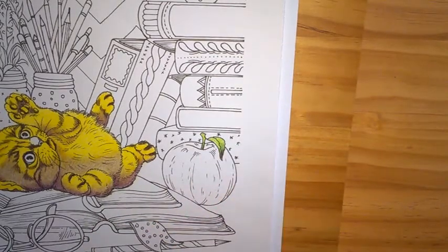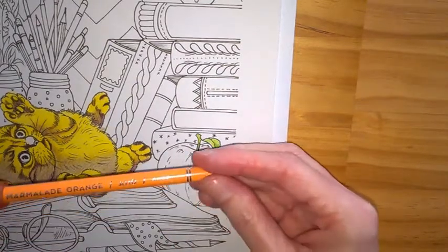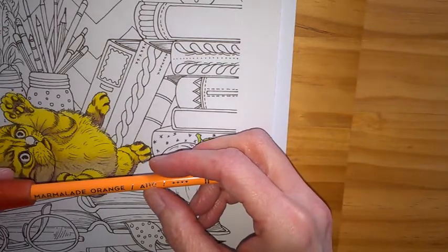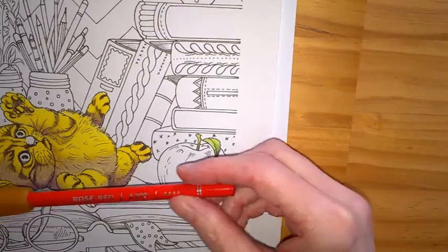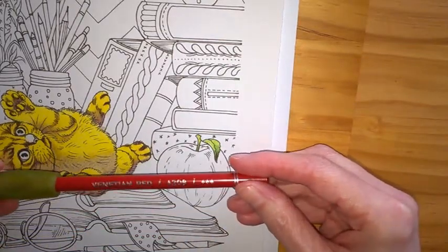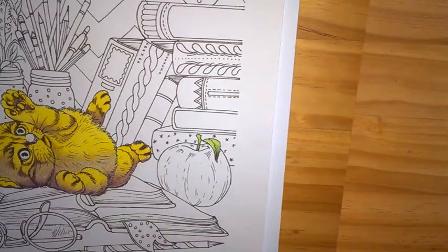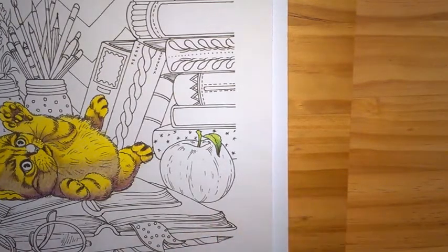Now we're going to look at the apple. For this apple I'm going to be using a pale orange, almost peachy looking — 110 — and I'll be using a light red 205, a dark red 208, and the dark brown again, 309. I've mentioned the numbers for the Arteza but I've also mentioned the colours because it doesn't matter what brand of pencil you're using — just use similar colours.